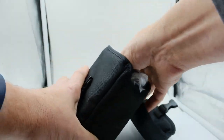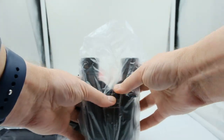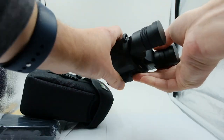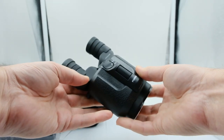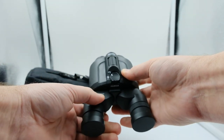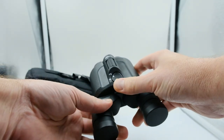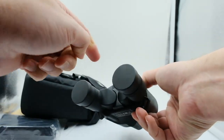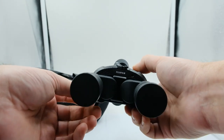Look at these cute things. Here we are — the Fujinon 12x28 super compact. You can see the waterproof nomenclature. We've got the on/off switch for the IS mode right here. When you flick that on once the battery is in, you get a green light right here and you know the stabilization is active.